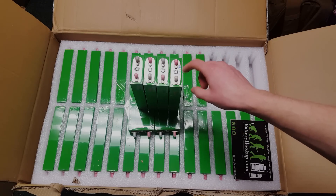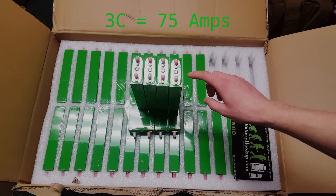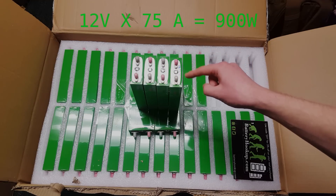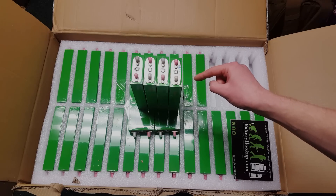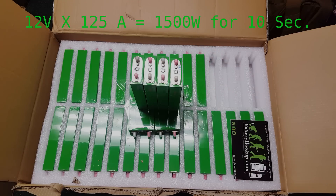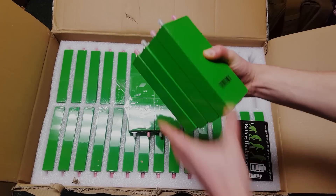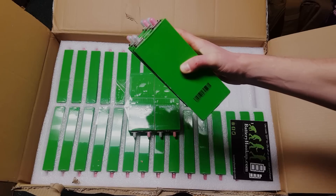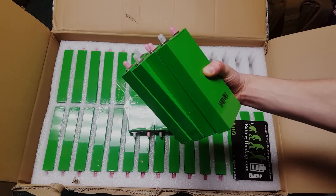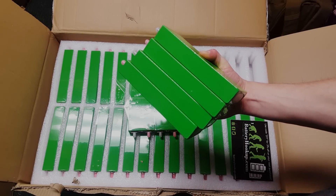These cells individually are rated for up to a 3C discharge rate, meaning they can discharge at 75 amps. So at 12 volts and 75 amps, this battery is rated to discharge at 900 watts continuously, and it can burst at up to 5C. It's pretty amazing to think that something this small could discharge at 1500 watts in a burst. So with about six or seven pounds and something you can pick up with one hand, you have a 900 watt backup battery and up to a 1500 watt burst. This thing could literally power a sump pump with zero issues at all — it wouldn't struggle whatsoever.